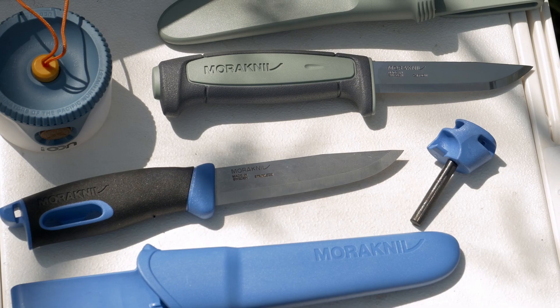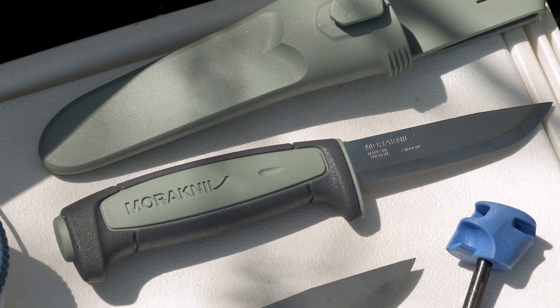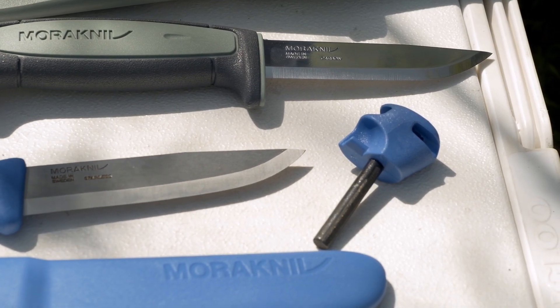If you want a good general purpose knife, we have a selection of knives from Mora. Mora's a knife from Sweden. For a good carbon knife, can't go wrong with the Mora 511. But if you're of the stainless steel persuasion, you can also go with the Companion Spark, which also has a magnesium rod that sits flush in the handle.